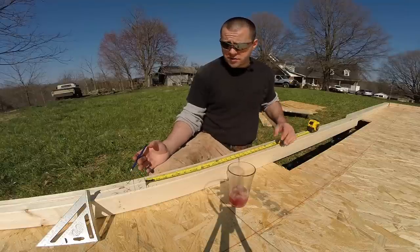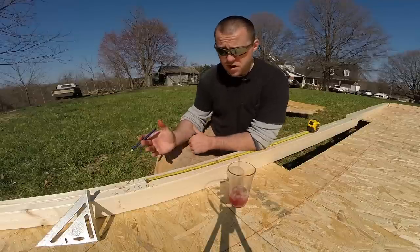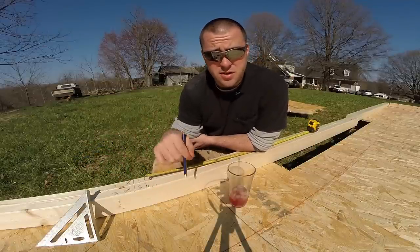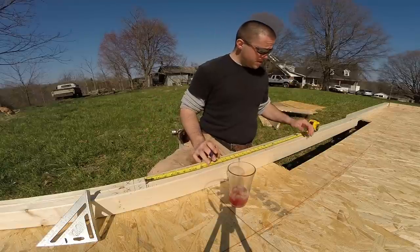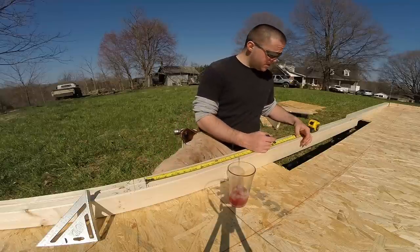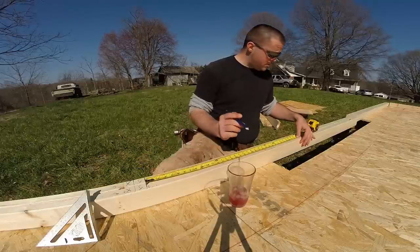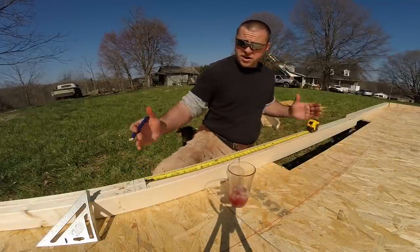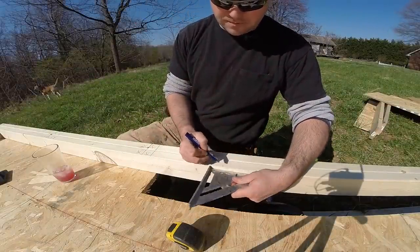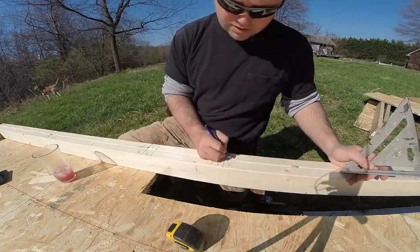Whether you've got a door from a ReStore or bought a brand new door, you'll need to figure out your rough opening. I know I'm going to build my front door two foot eight wide, plus I need to put the casing around the door. I'll figure an inch on each side plus another half inch for mistakes, so two foot ten and a half will be my opening. From that two foot ten and a half mark I'll measure over an inch and a half, and that will become my jack stud.